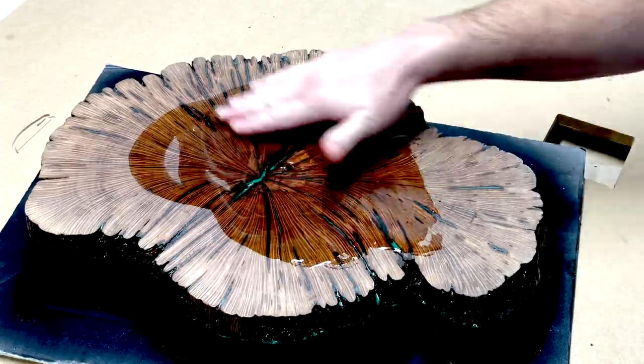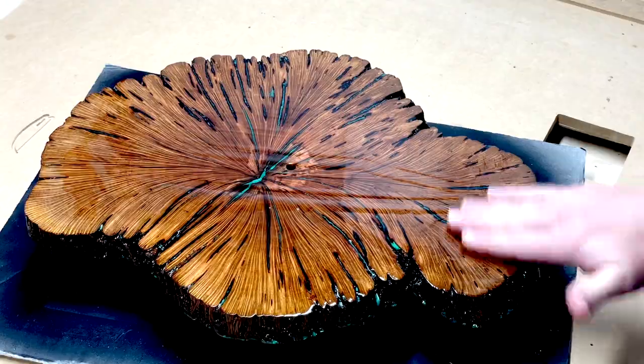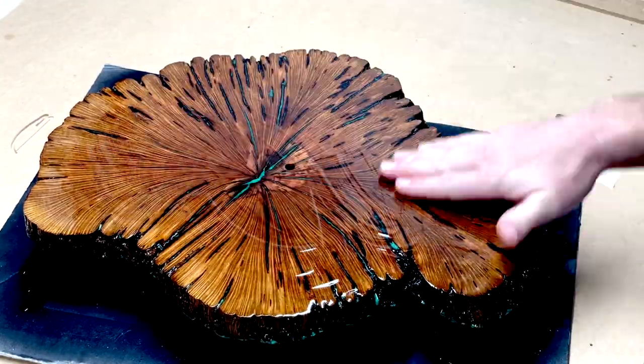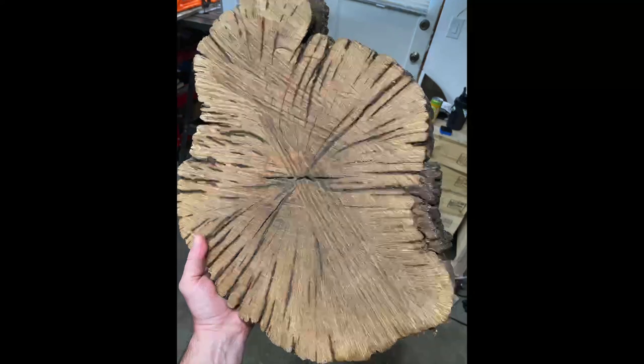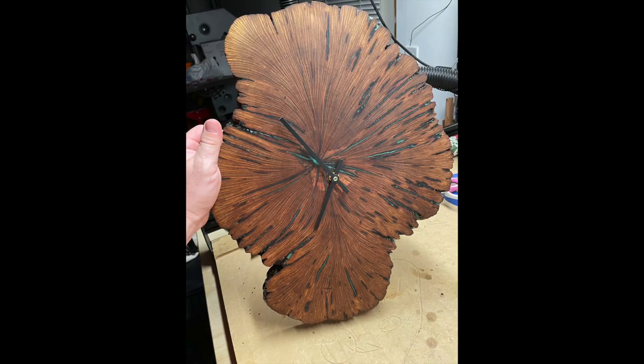Now for every woodworker's favorite part: applying some finish. This is furniture finish from Walrus Oil — I absolutely love this stuff. Look at that grain pop. So once again, here's the before and after. Thank you very much for watching.